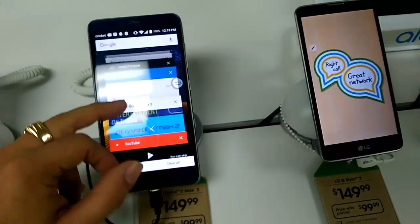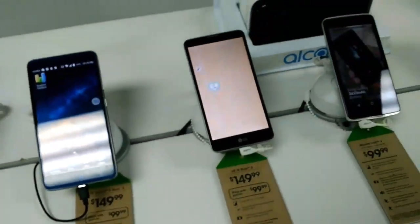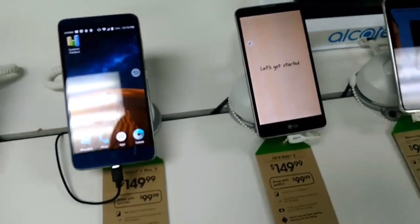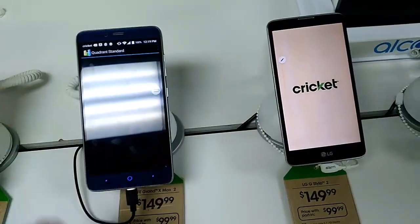Alright, on to the benchmark testing. I have one, two, three, and then four devices over there. We're going to go ahead and do the Quadrant Standard Edition benchmarks.